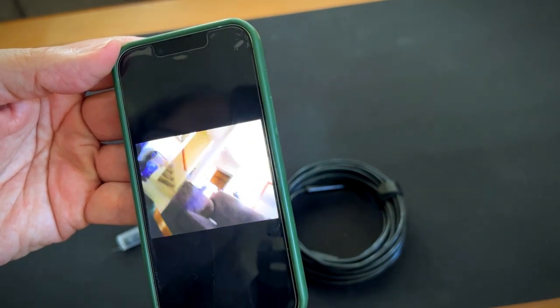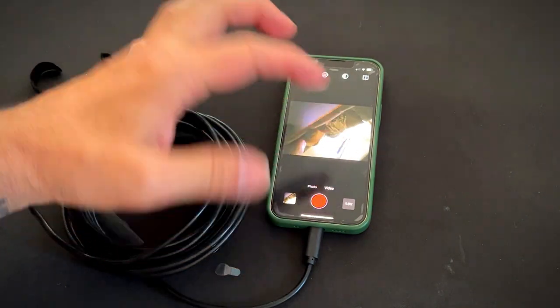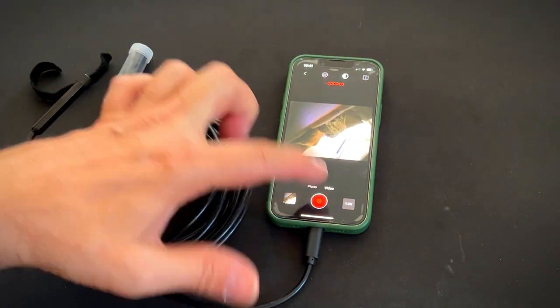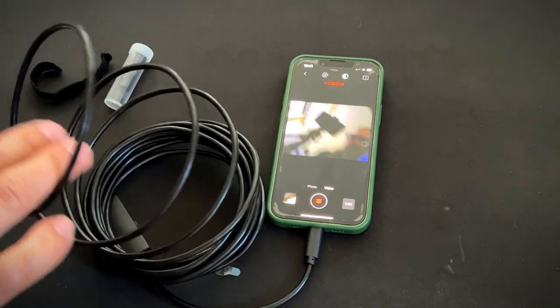It is really good quality video. Let's select video and record some video. As you can see, the camera is going. Here I am. This is at 1920p high definition. I think it's a really great resolution — you can see a lot. It even has a light here, as you can see.